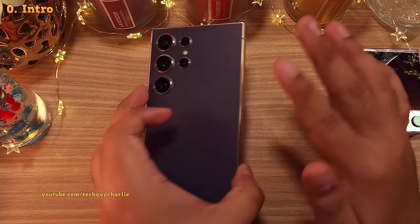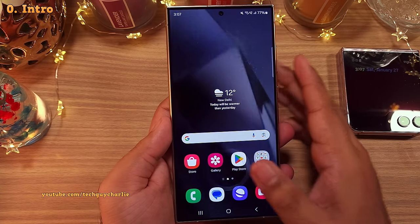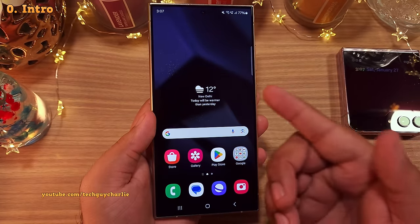Hey everybody, this is TechGuyCharlie, welcome to the channel. In this video, I'm going to show you the crucial settings and features that you should tweak and turn on on your new Galaxy S24 Ultra to take full advantage of your new phone.